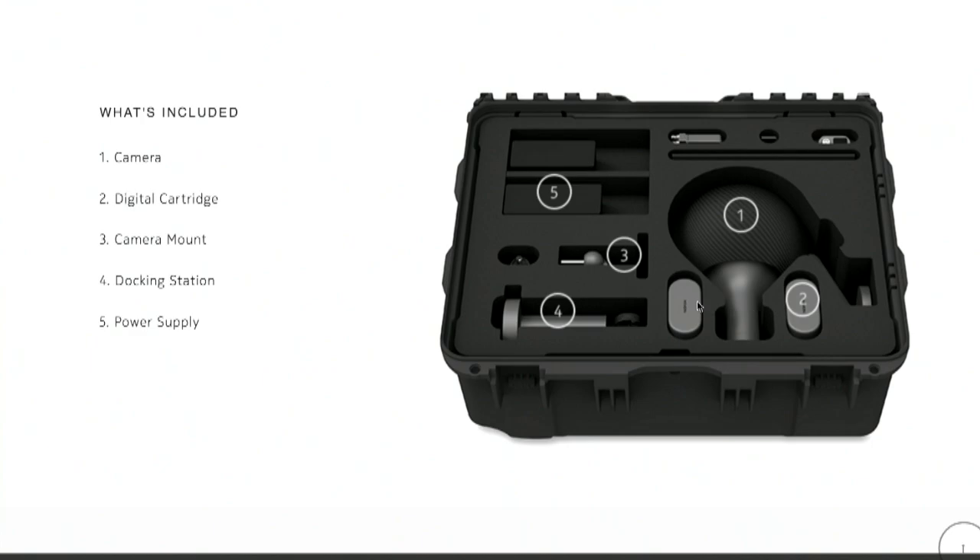There's your little kit — it comes in a nice Pelican case. You can run and gun with it, meaning you can take all this tethering off and it'll run for about 45 minutes. You can just put it on a tripod, put it on a jib, put it on something.